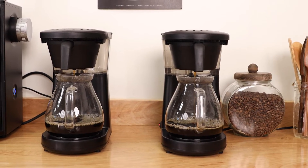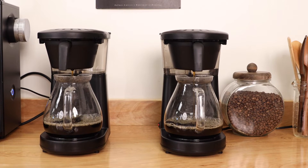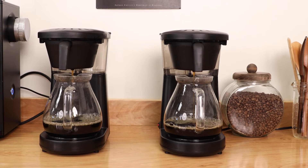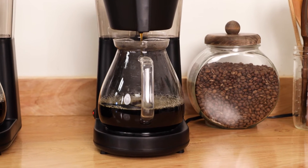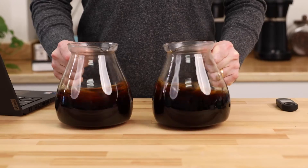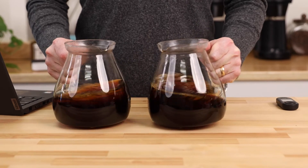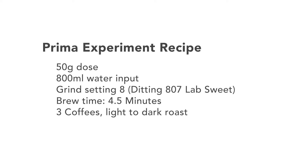We used two Bonavita Metropolitan Brewers, which each brew the same volume of water within 10 seconds of each other, and within a yield of just 10 milliliters or less. These auto-brewers allow us to brew two identical cups simultaneously, and arguably do a better job at brewing than humans do anyways. Here's our recipe: a 50 gram dose, 800 milliliters of water input, grind setting 8 on our Ditting 807 Lab Suite ESP, and a brew time of about four and a half minutes.